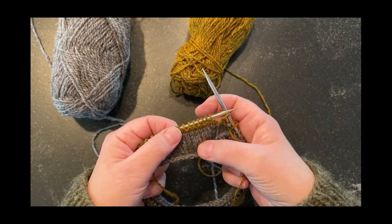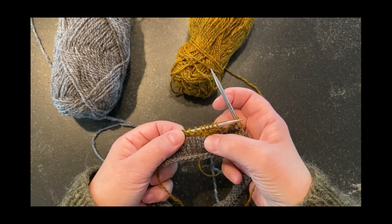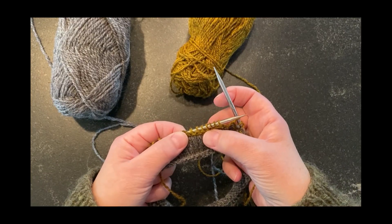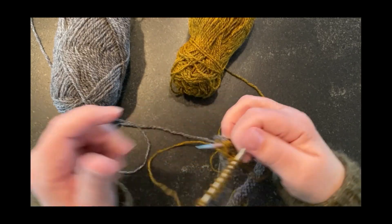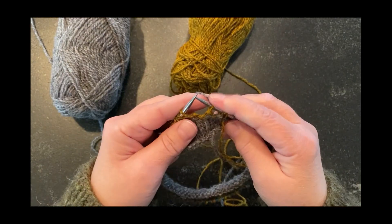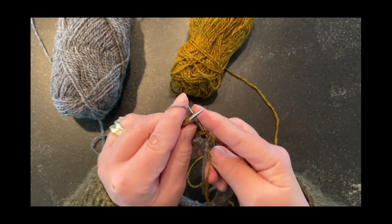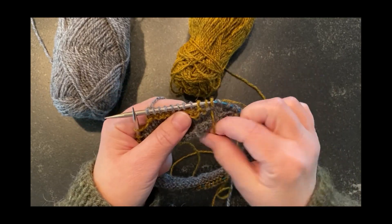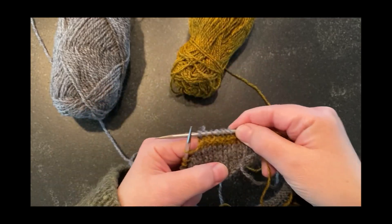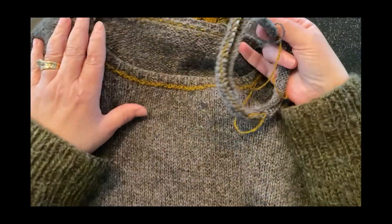Now you can see that we have the main color, a knit row of the contrast color, a purl row of the contrast color, and then we're going to go back to a knit row in the main color. And you can see now how that looks — and that is in fact what I did here.